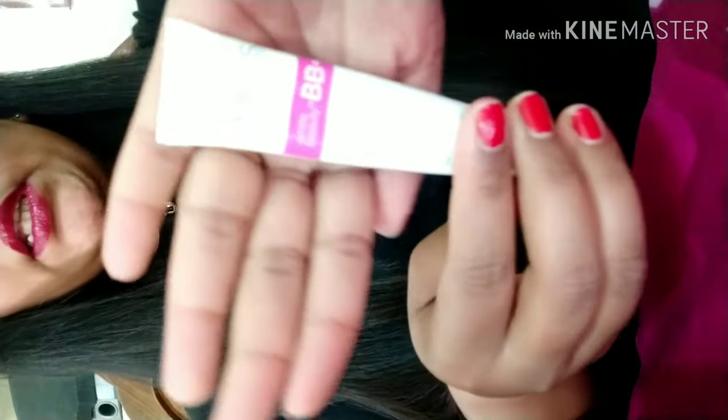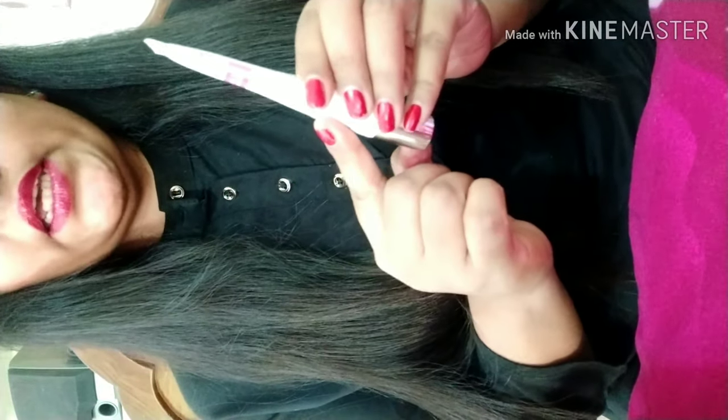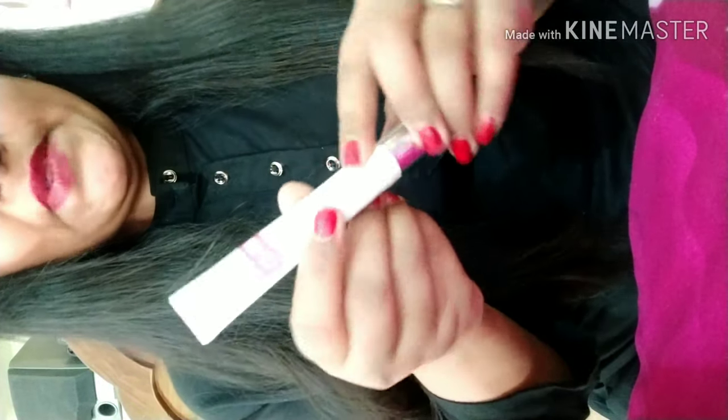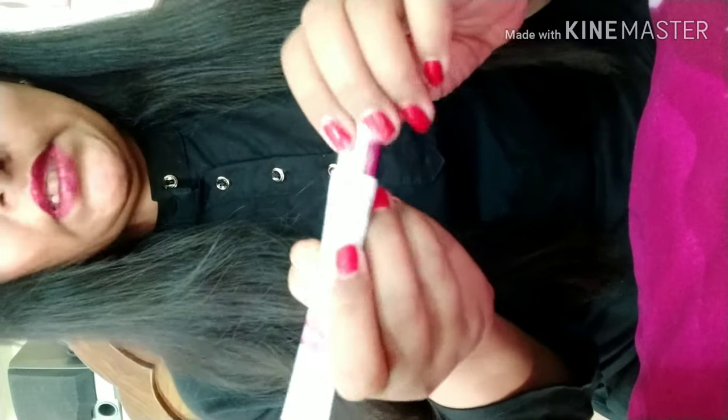For this we have a cream — Pounce White Beauty Baby Cream. This is very light. This is not a foundation, but it is like one. This is a very light coverage on your face. This is SPF 30 PA++. If you put it on your face, it won't be a problem. This is for all types of skin — you can put it on any skin type.